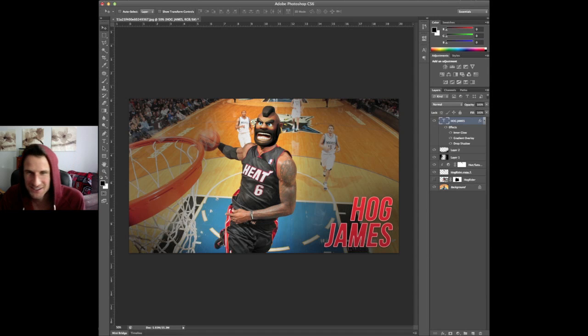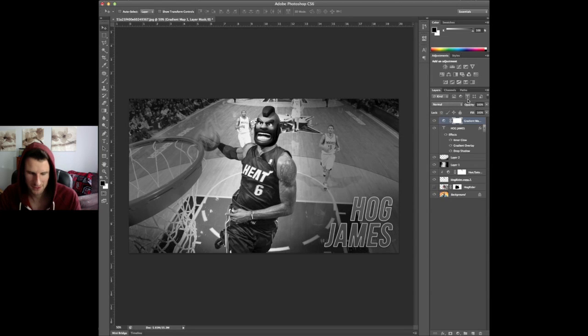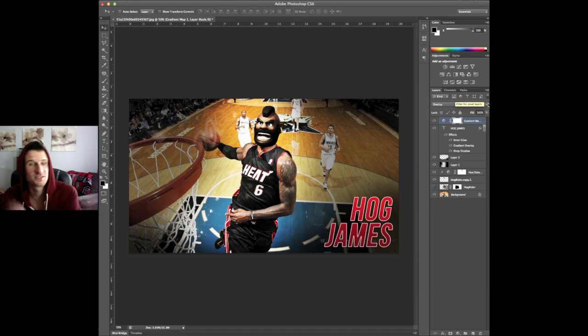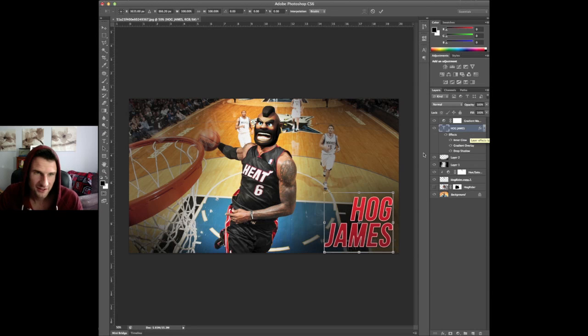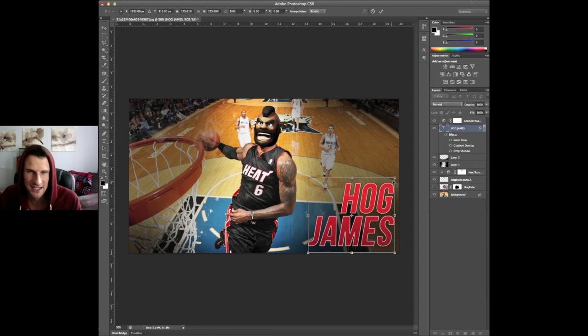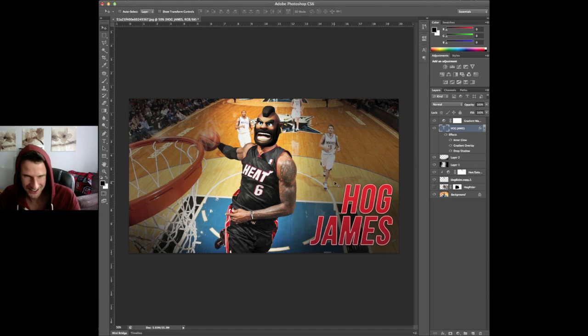Let's see what else we can do to this. Let's go ahead and add a gradient map to it — we could make a black and white picture but I don't think that's as cool. Oh, that one looks sweet! Put that down to about 50 on there. Now look at that guys — can I get a like for the way that looks? Because that looks awesome. Mr. Hog James himself is in the building dunking on some fools. Let's make this a little bit better — we can have a little bit more fun with this.